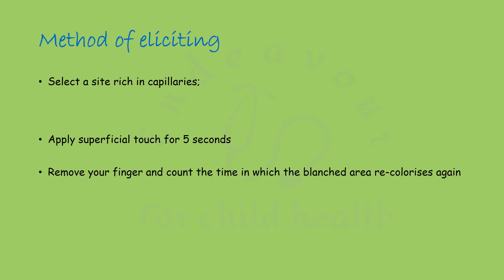To elicit it, first select a site which is rich in capillaries. It is the sternum in newborns, because the skin in newborns is too thin and the capillaries are easily visible through the skin. Also, the pulp of the finger in older children can be used to elicit CRT.